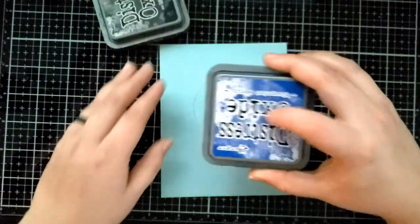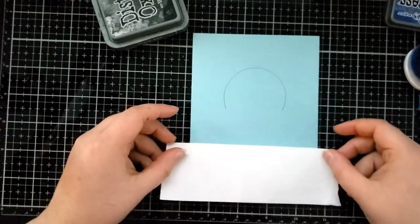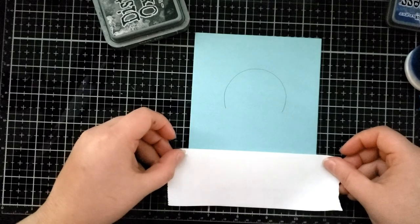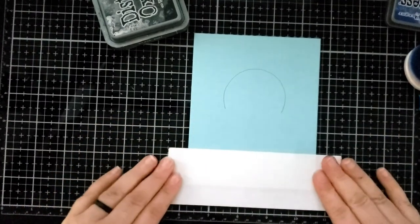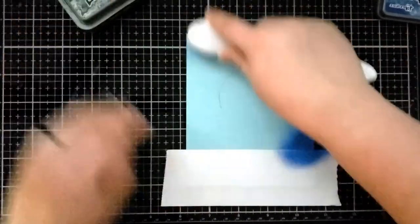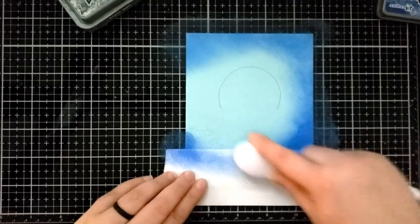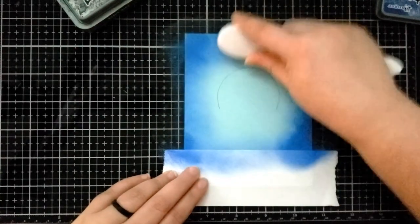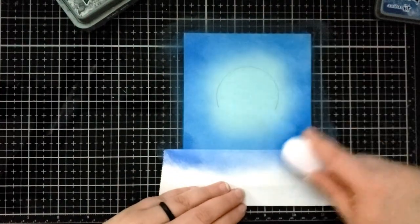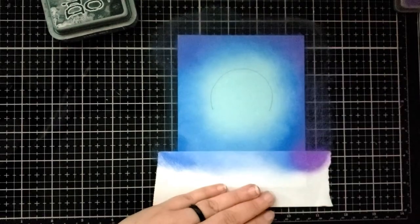First I am going to ink blend the background — I'm creating kind of a night sky. I've used a pencil to draw a half moon shape where I'm going to be placing the stamp set, and now I'm taking some post-it note tape and masking off the bottom of the card. I'm starting with the Blueprint Sketch Distress Oxide ink, trying to stay out of the center area and have the darker shaded areas towards the outside.